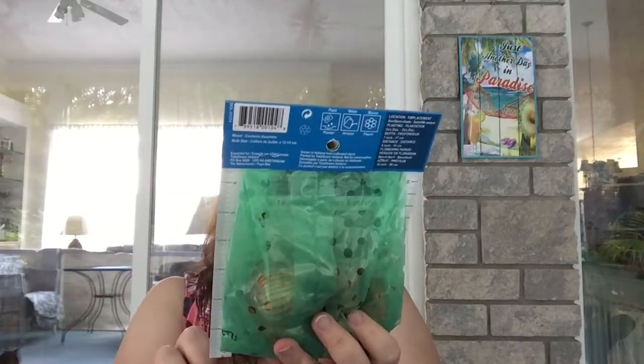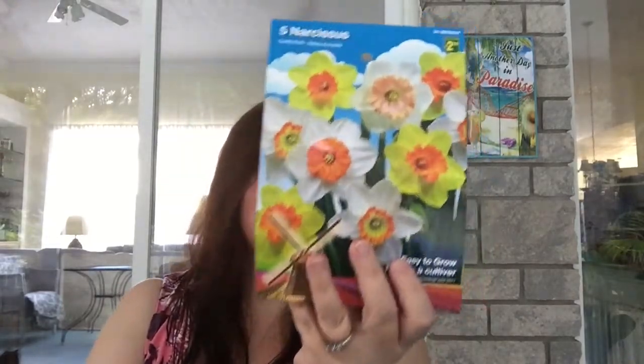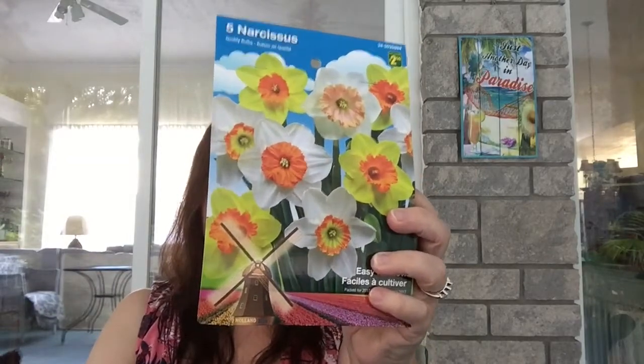The first thing I want to share is that one of the Dollaramas I visited had a lot of bulbs for spring planting, and they appeared to be in excellent condition. I love spring flowers — I love flowers period — and I look forward to these blooming in the spring if I can just get around to planting them soon.